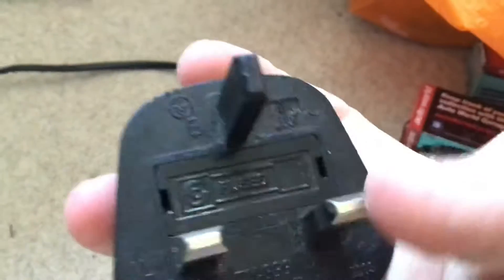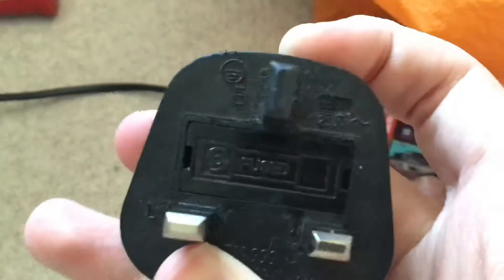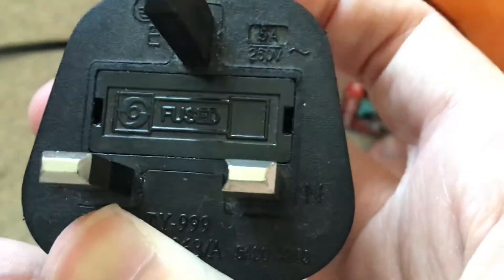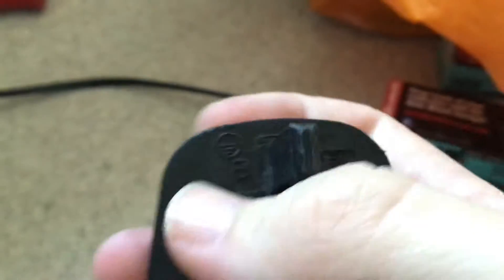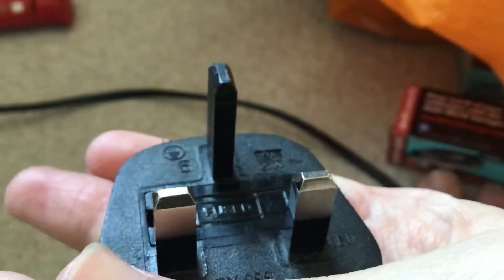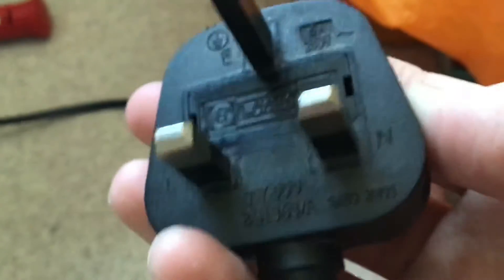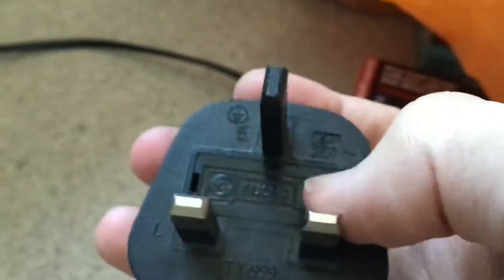One thing I do like about rubber plugs — Powerways plugs is what they're actually called — is that you can take the fuse out really easily. All you have to do is get a flat screwdriver and take the fuse out. It's so easy to put a fuse in these rubber plugs. I really like rubber plugs for that reason — that's one thing I really like about rubber plugs that I wish plastic plugs had.